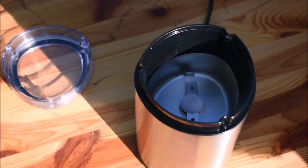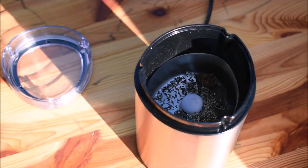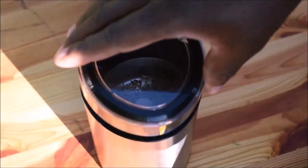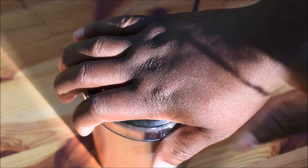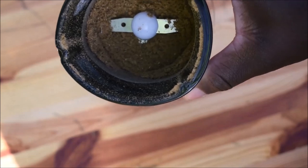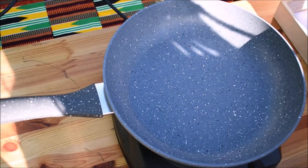Now I want to blend the dawa-dawa, black pepper — it is crushed but I just want to blend it — and rosemary. They are all in there. If you don't have this grinder, you can use the mortar and pestle to blend this. It is so quick and easy, and the stone mortar and pestle can also blend the same thing.